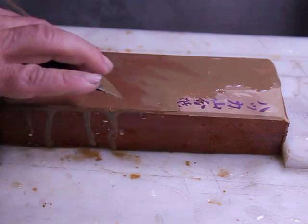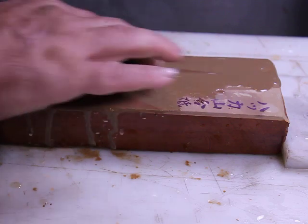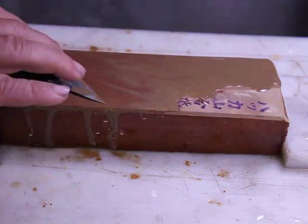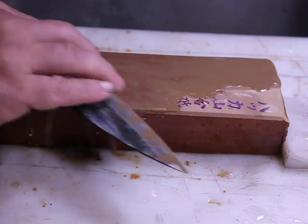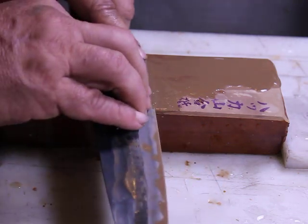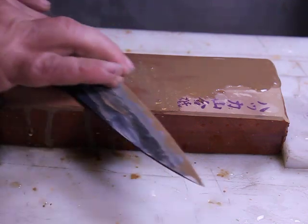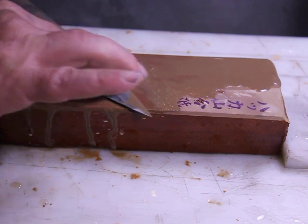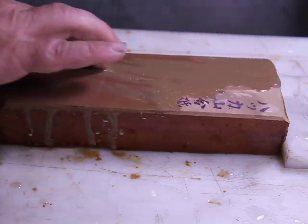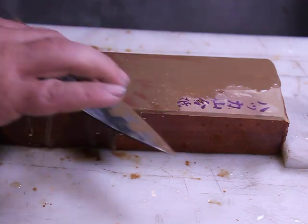Now there are one or two spots on the knife that still have some of the coarse grind that I'll actually point out, but it's my judgment call that removing that area to develop this level of polish is an unnecessary waste of the knife. This is a working knife, not a museum piece, so this is a purposeful decision on my part and I will point that out in a little bit.